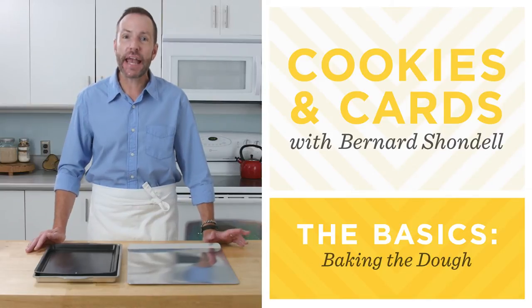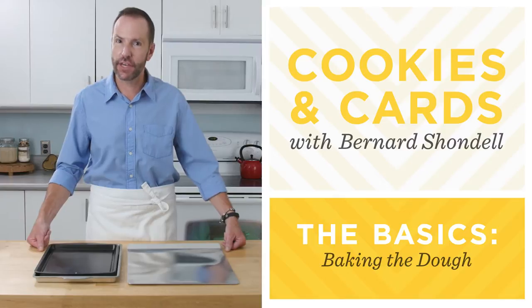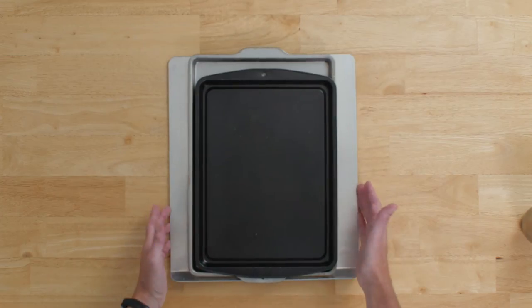Hey guys, welcome back. It's Bernard and today I'm going to show you some tips and tricks on how to bake the perfect sugar cookie. There are a few options to consider when you decide what you're going to use to bake your cookies on. I have a few examples here.